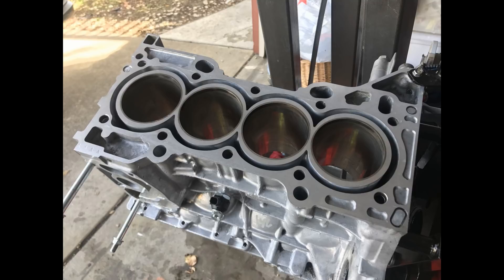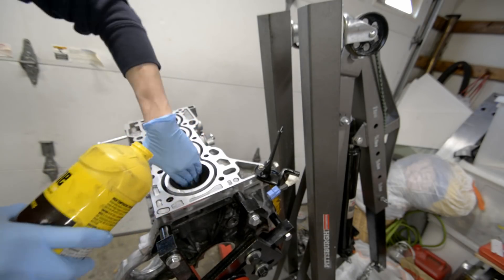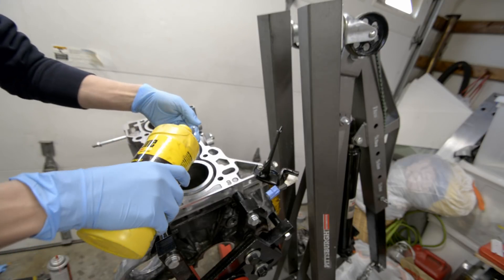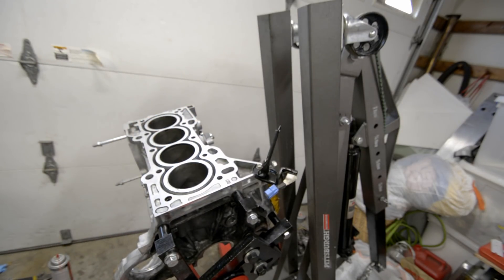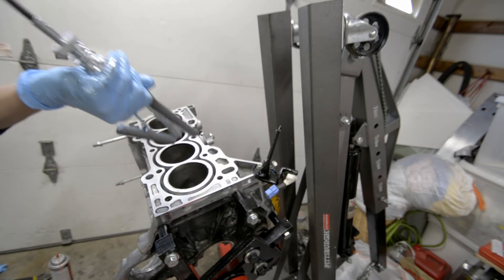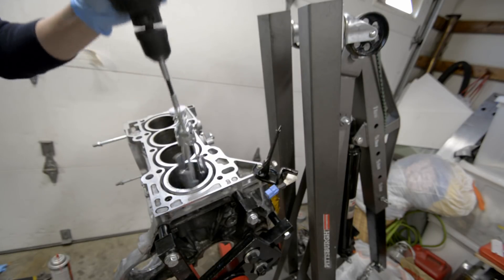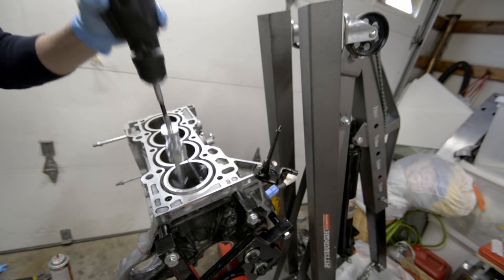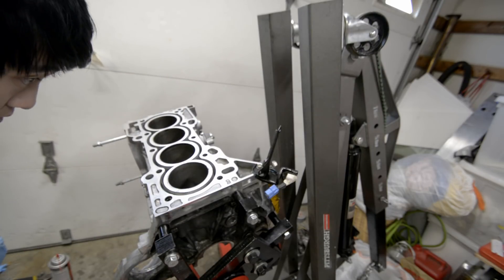If you don't have the honing tool, you can always pick one up from Harbor Freight — they don't cost that much, around $25 — and you'll also need a bottle of cutting fluid. I personally use brake fluid and it works really well. What you're trying to achieve is a nice crosshatch pattern on the cylinder walls, which will help the cylinder walls hold oil to lubricate the piston rings. You're aiming for a 45-degree crosshatch pattern, and here's a diagram showing what the correct crosshatch pattern looks like.